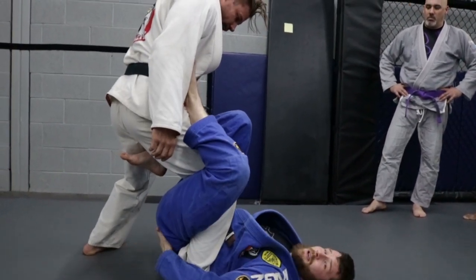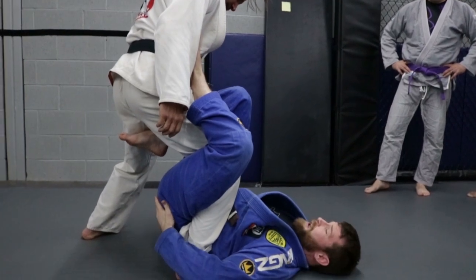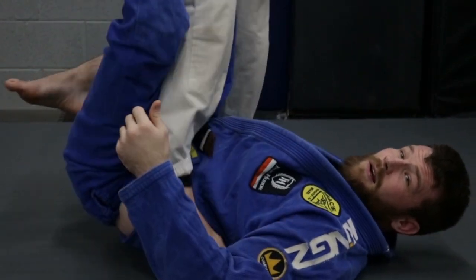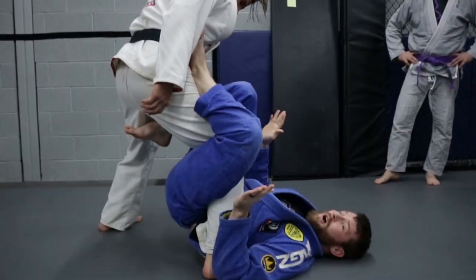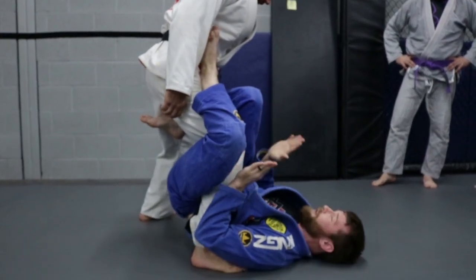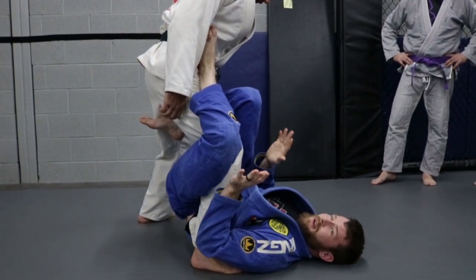The other important thing is I've got to keep my hips off the mat. If my hips are down, he can just literally walk out of this. So I keep my hips up and I'll walk around. He's going to be bearing my weight, and that's what you want. If he's bearing all your weight, you're doing it right.